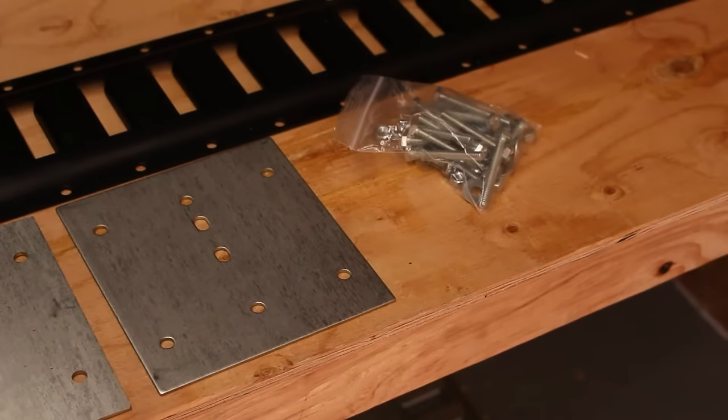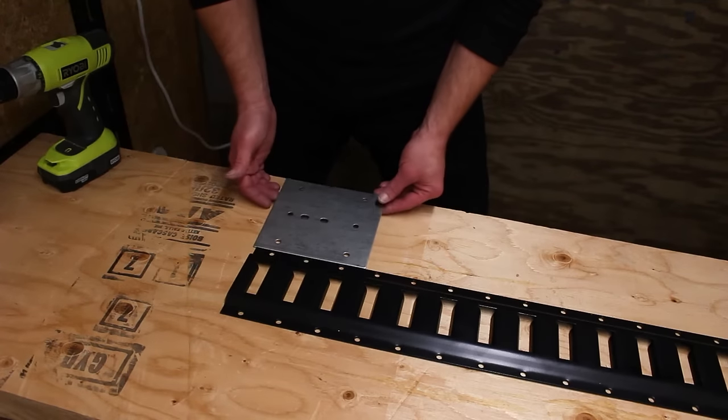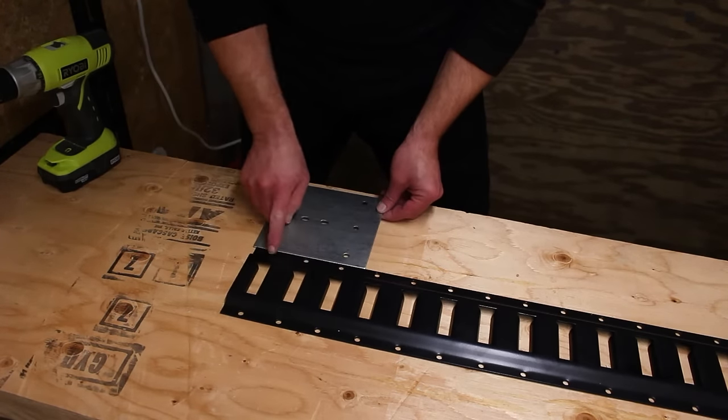You will need access to the underside of the surface you want to install the rails on. First, use the plate to mark which hole you want to use and drill holes for the bolts.